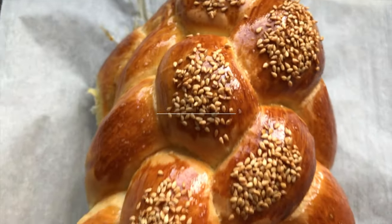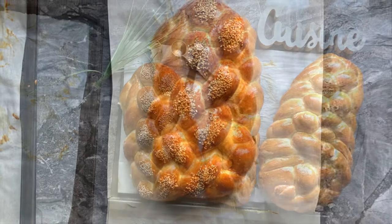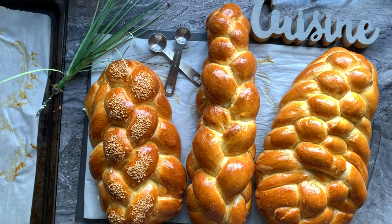I hope that this video was useful for you. Don't forget that this technique can be used for any challah with any number of strands.